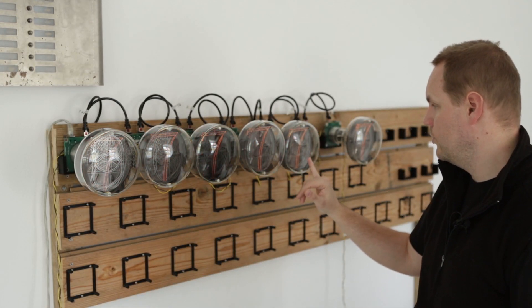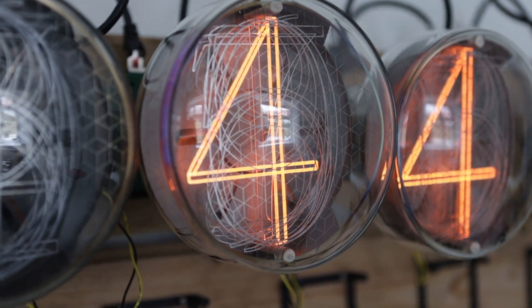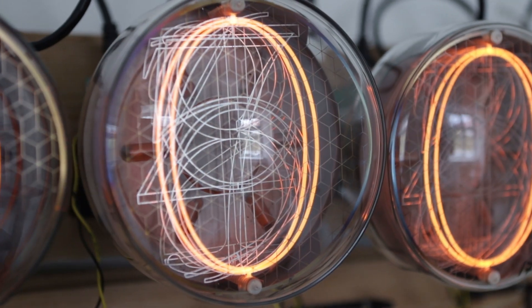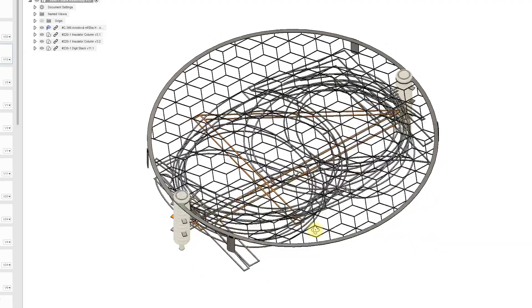Over the past year we were making small batches of the tubes, like 5 to 10, trying to identify the problems and solve them in the next batch. At the moment we are trying to solve a problem with digits touching each other. If they touch, they glow together, as you can see on this tube here. The digits are too large and too thin, so they are a bit flimsy and it's not that difficult to warp them by heat or mechanical damage and cause them to touch.